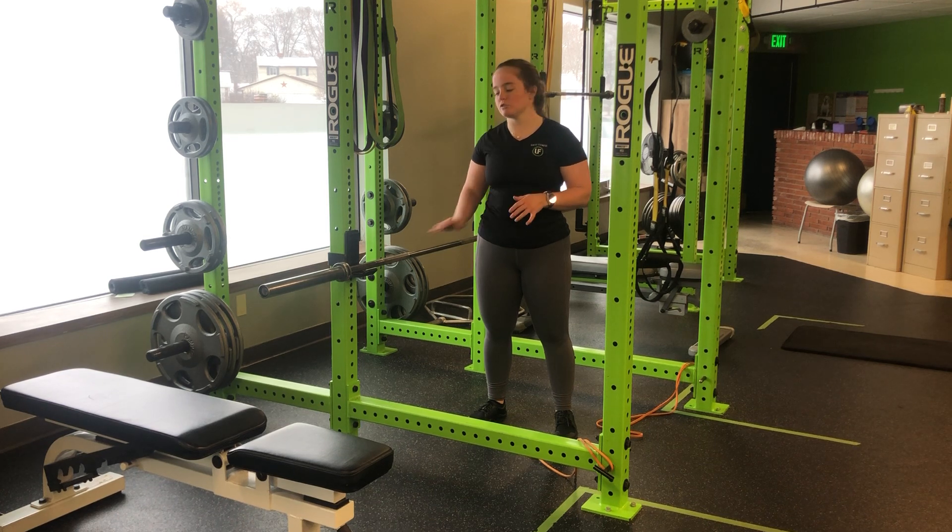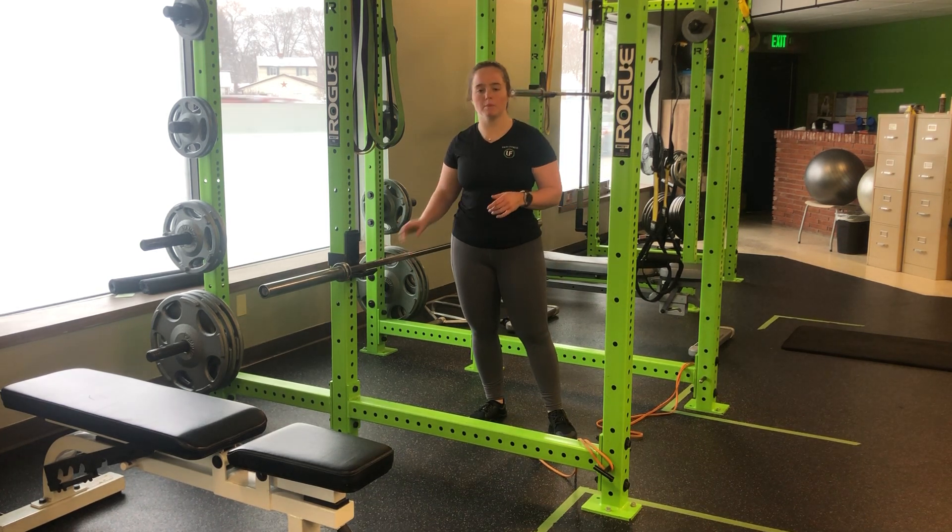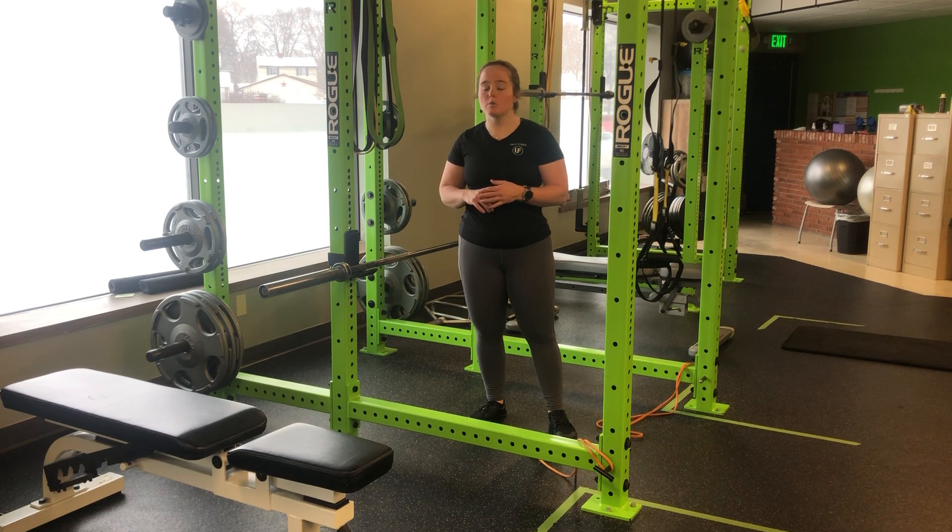For my inverted speed push-up, I'm going to choose an inverted surface. Here I'm using the bar — we can use a bench, table, wall, or windowsill. It can be as high as we need it to be.